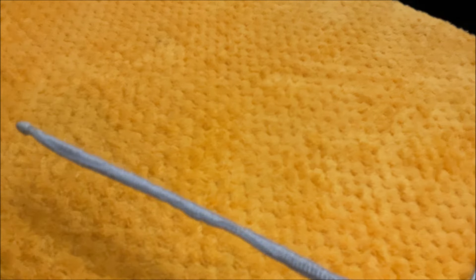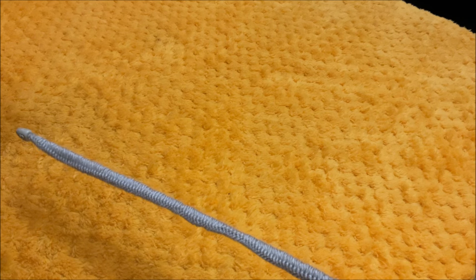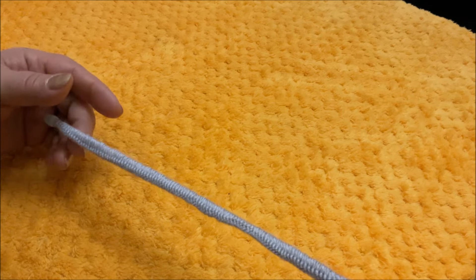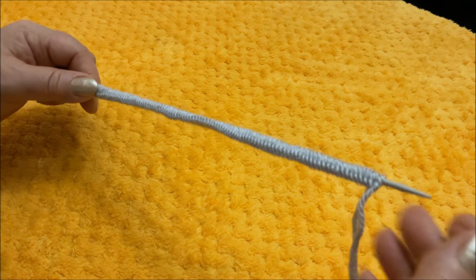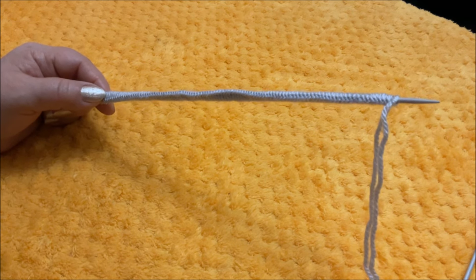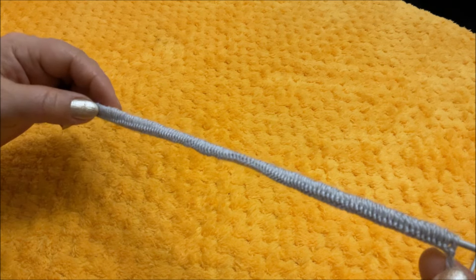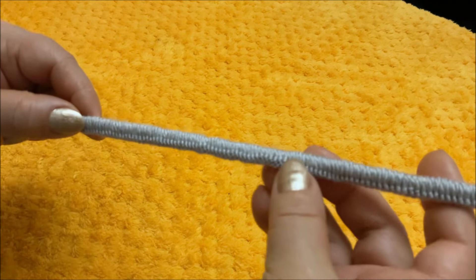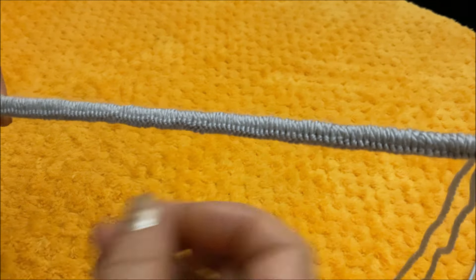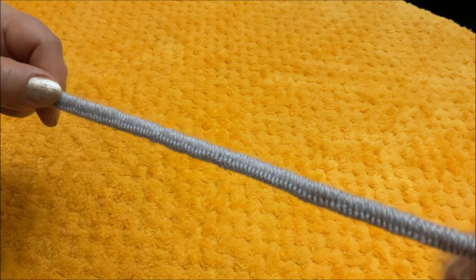Если мы захотим увеличить это количество, то каждый раз должны прибавить по 4 петли: 126, 130, 134. Точно так же и в обратном направлении. Те, кто вяжет, знают, что обычно эта сторона бывает изнаночная, но в моём случае это будет лицевая сторона.